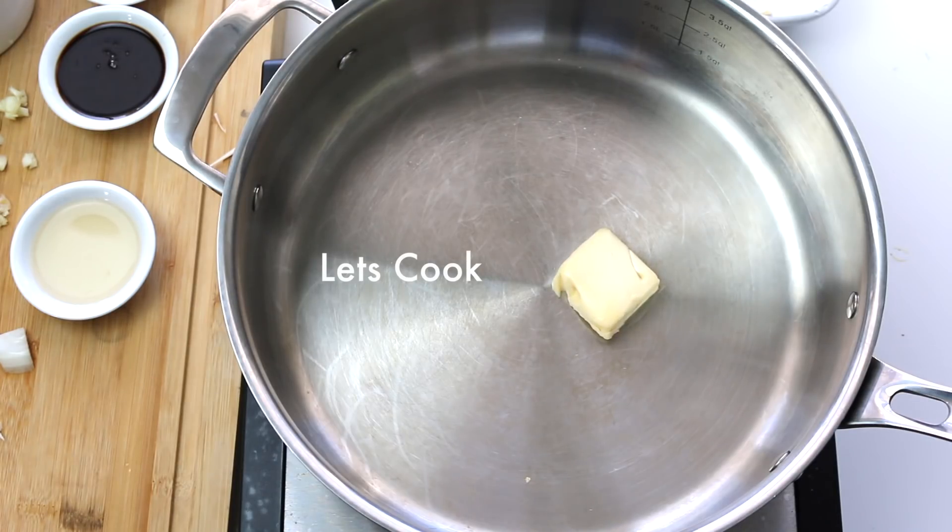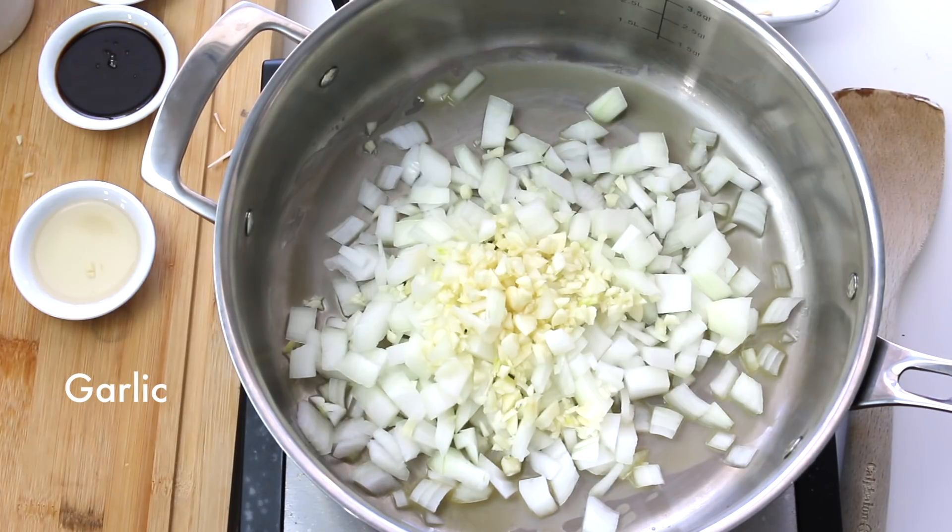Using a large skillet, heat your butter, onions, and garlic until they're lightly browned.